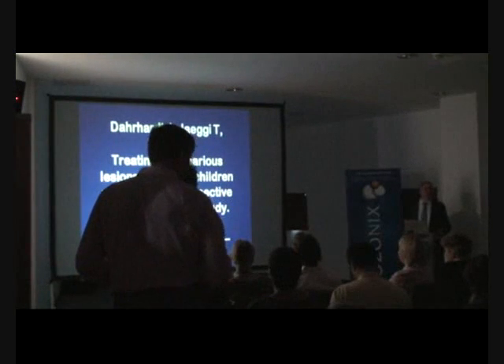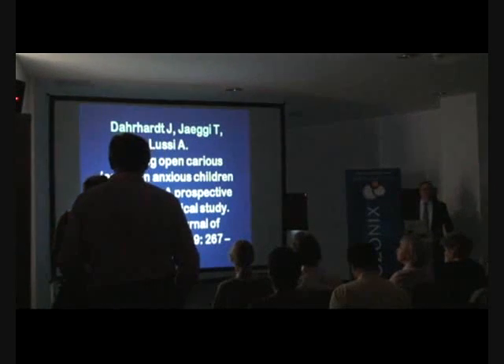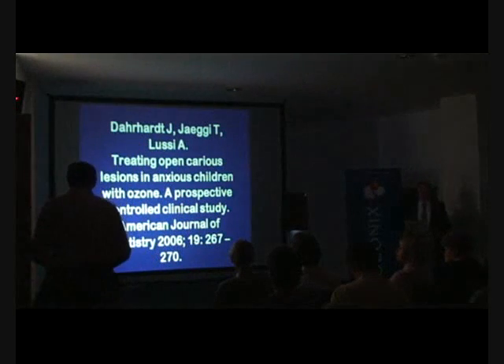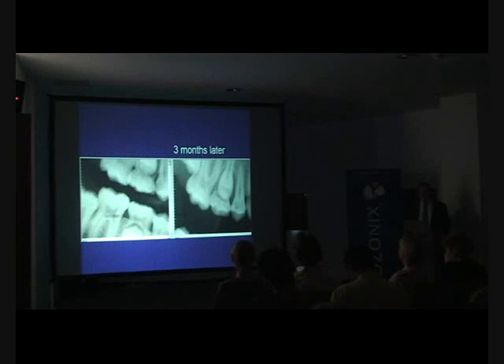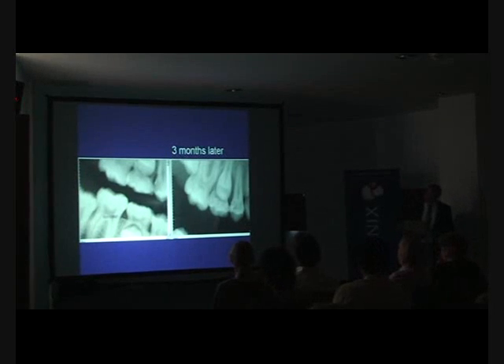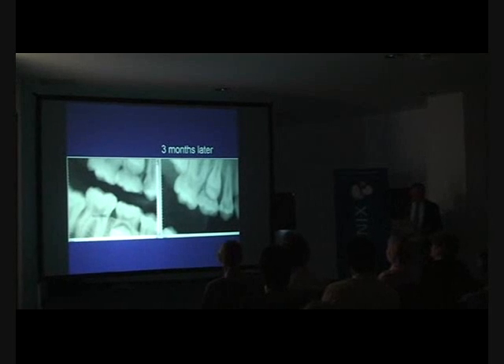Regarding deciduous caries: Professor Lucy and others have published in the American Journal of Dentistry that you can quite easily work around and reverse deciduous caries without the need for operative intervention. Looking at an example from that study, we can see the remineralization that has occurred.